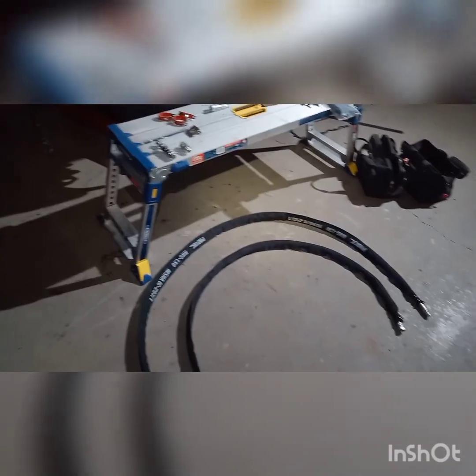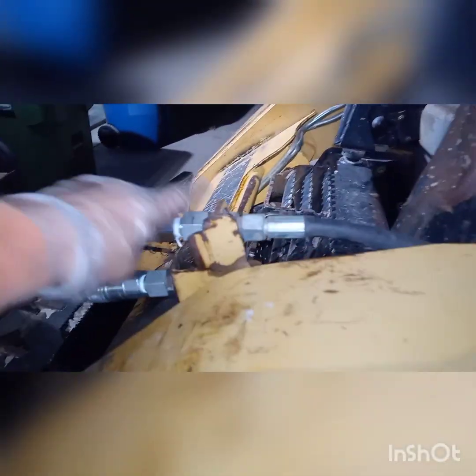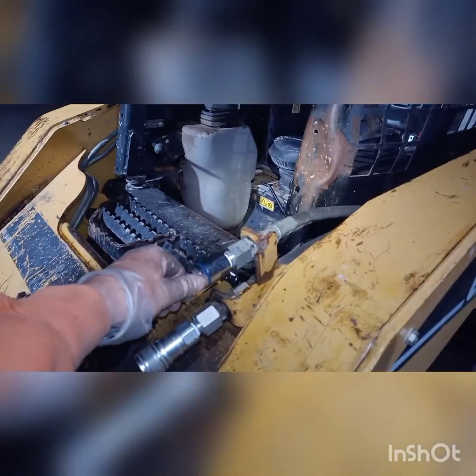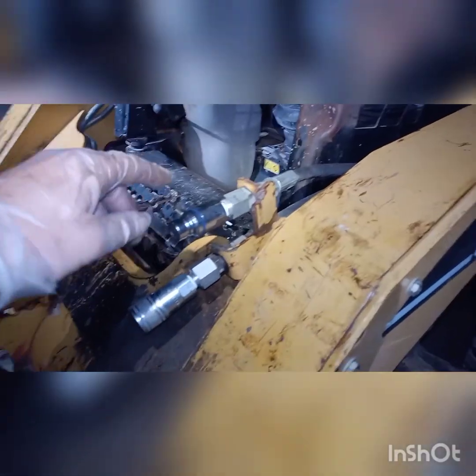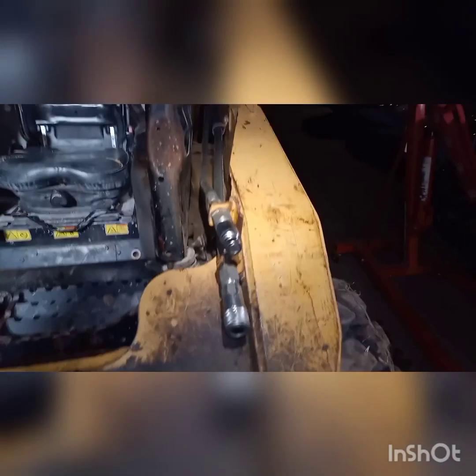Today we're going to install a case drain on a skid steer. Here's the unit — it does not have a case drain. Basically any modern motorized attachments — rotary cutters, some of the breakers, anything beyond a grapple that just has a hydraulic arm — is going to need a case drain. It's just a safer setup to run in case the motor ever shells out.